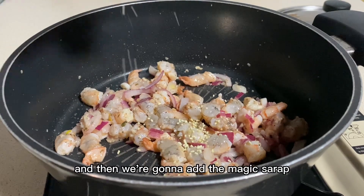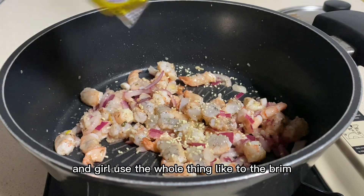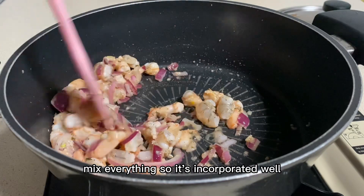And then we're going to add the magic seasoning. Use the whole thing! Then after that, you want to mix it in. Mix everything so it can cooperate well.